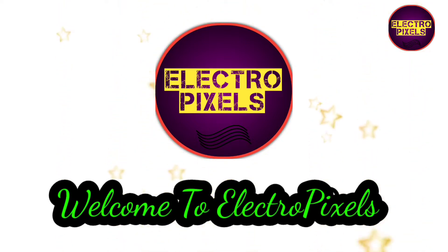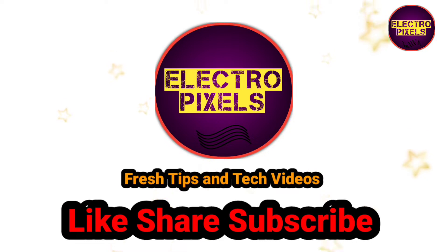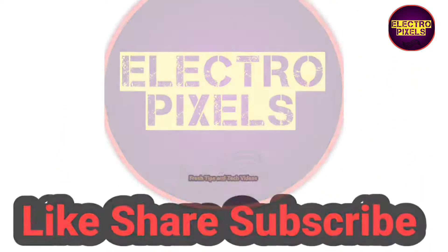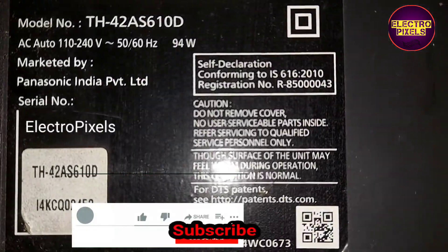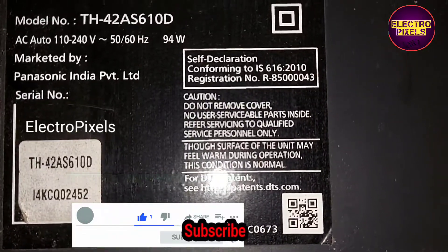Hello friends, welcome to Ultra Pixels. If you like our channel, please don't forget to like, share, subscribe, and press the bell icon for further notifications. Hi friends, this is a 42 inch Panasonic LED TV.